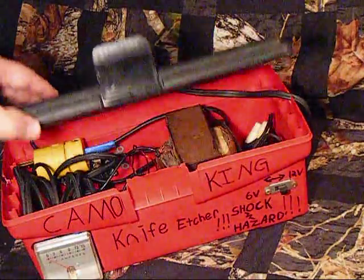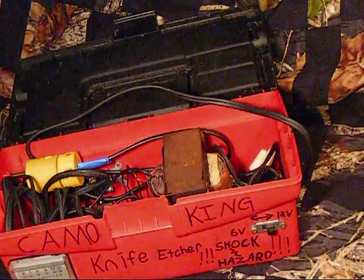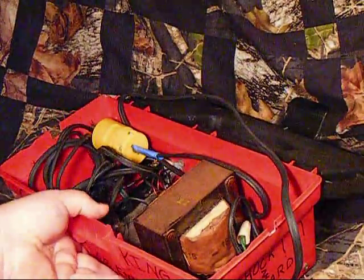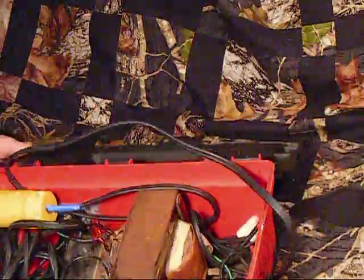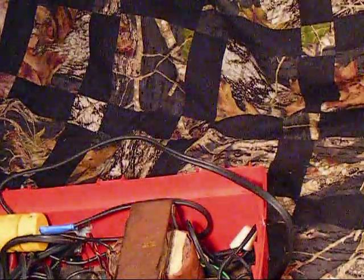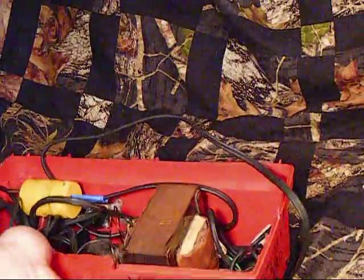I'll open this up now so you can see inside. I have this cut out here — see if I can get you a better view. Now let's go ahead and take this lid off. Then we can get a better view of this here.